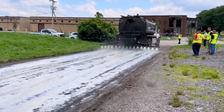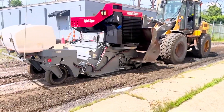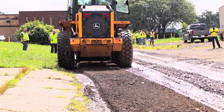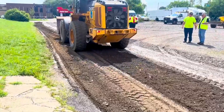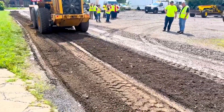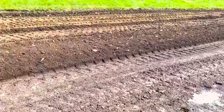The Asphalt Zipper machine then does a second pass over the entire road to uniformly blend the liquid stabilizing additive throughout the entire project. This second pass of blending is accomplished much quicker, as it uniformly blends the stabilizer throughout the entire road. As you can see, the material produced by an Asphalt Zipper Reclaimer is second to none thanks to its patented technologies.